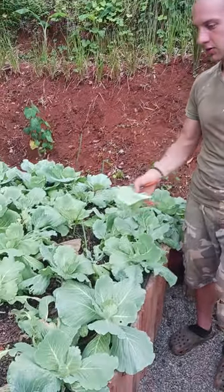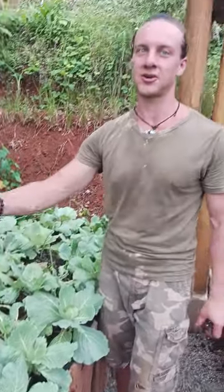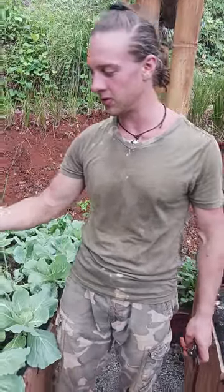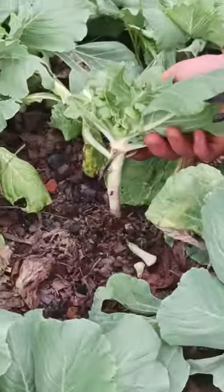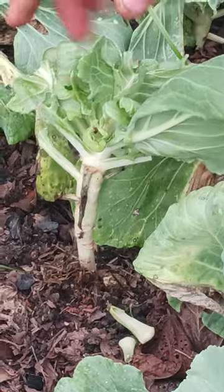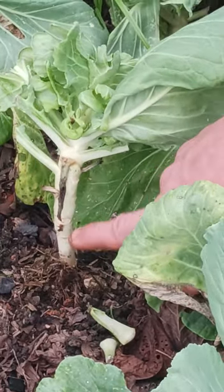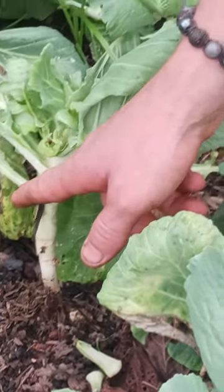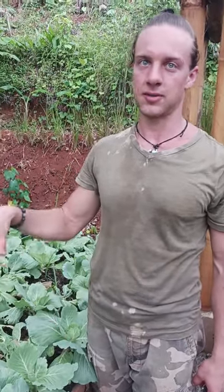You'll notice how similar these cabbage are to kale. When we're harvesting these leaves we're going all the way to the stem, and this continues to grow upwards — each of these nodes was at one time a leaf. So just exactly like kale is how you harvest cabbage leaves. Cabbage.